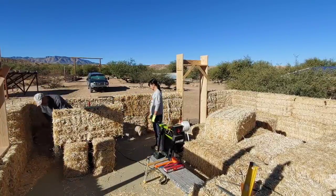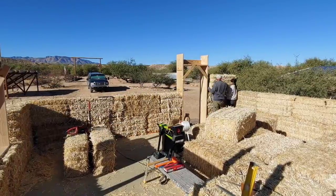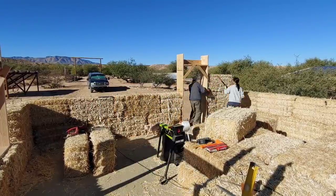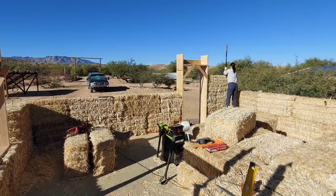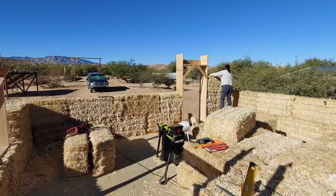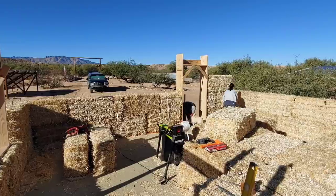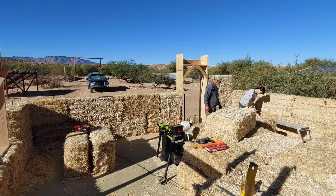First thing we do is take our bales, shave the sides down so they're nice and square, and then proceed to place the bale on top of the wall. We've decided to break up our routine into two different days: the first day we stack full bales, the second day we come back and do all the cut bales. It just seems to make more sense to us. After the bale has been placed on the wall, we take a step outside to make sure it's in the proper place.